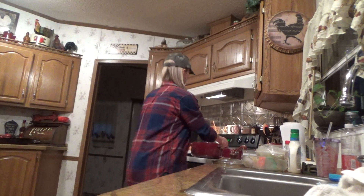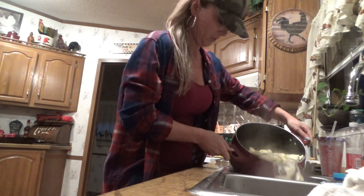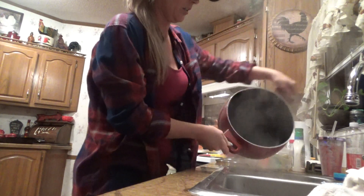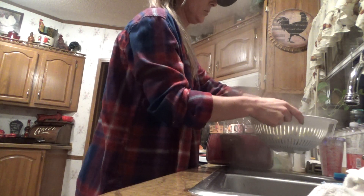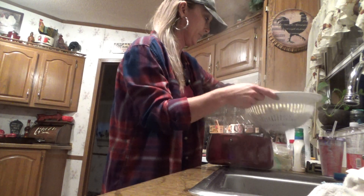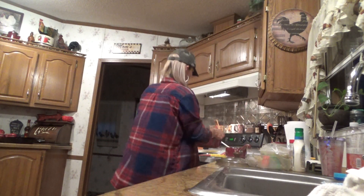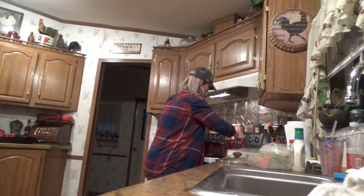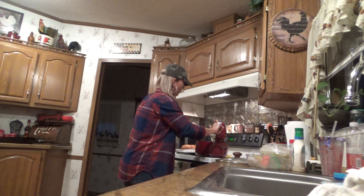Alright, I've already got my colander in here. Let's drain it and then I'm going to mix in the alfredo sauce.